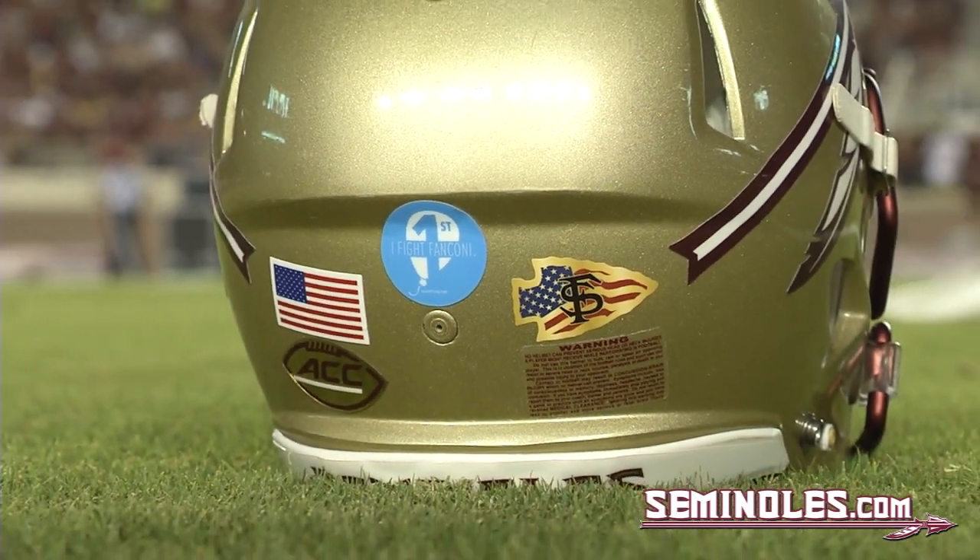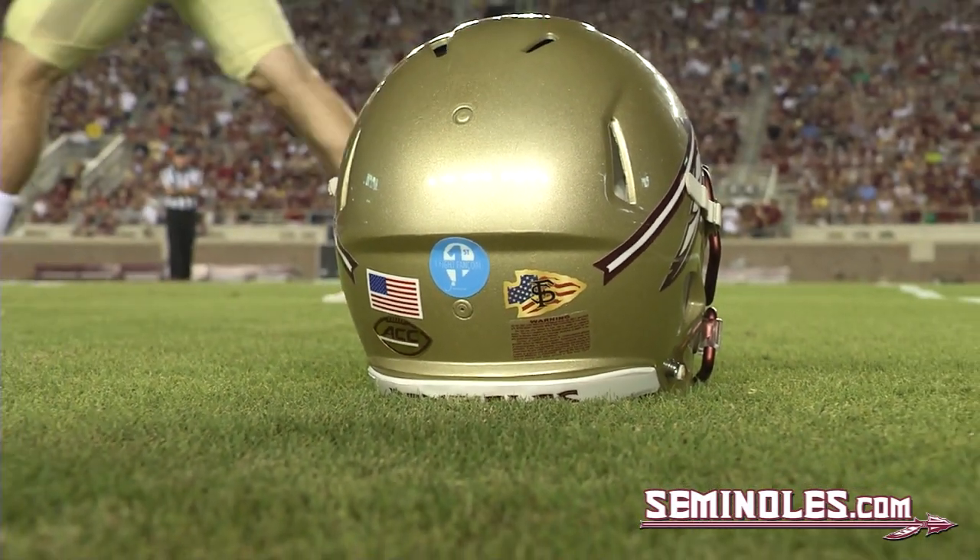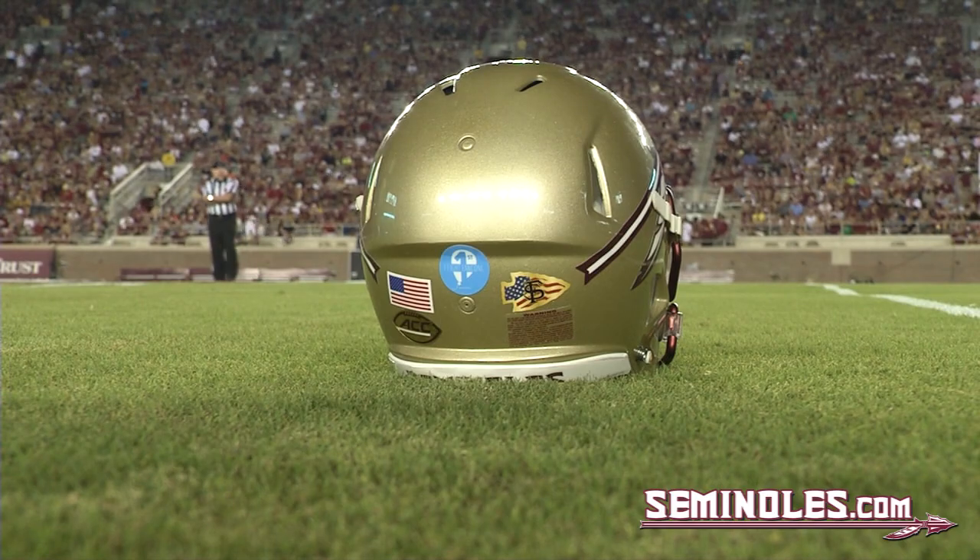As you can see, week one, those helmets have no stickers on them. The Seminoles have played, scored a lot of points, had a lot of big plays, so now come the Tomahawks.